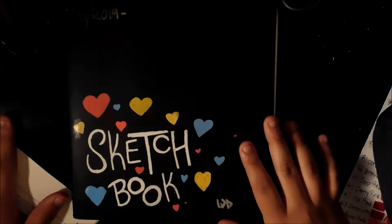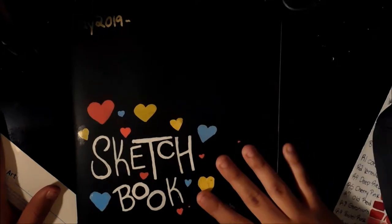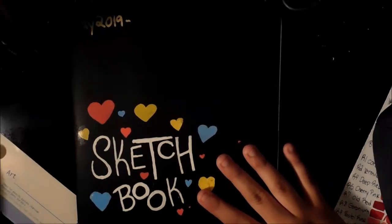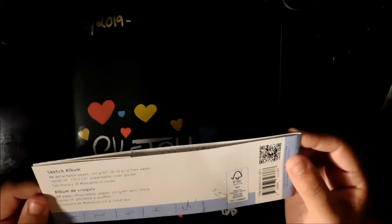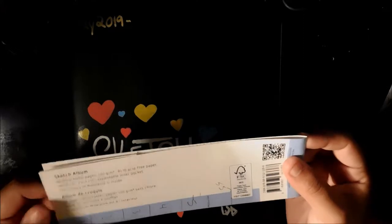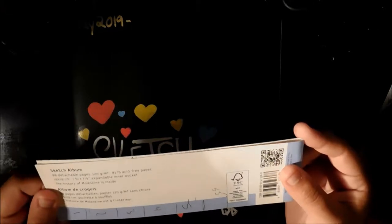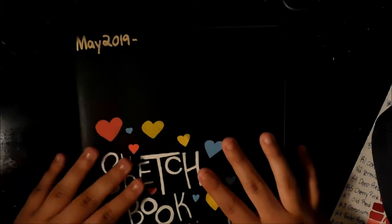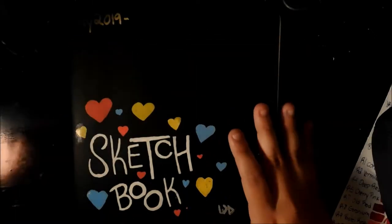Long time no video. Today I'm going to talk about this sketchbook, which is the Moleskine sketch album. It's 88 pages, 120 GSM, and it's seven and a half by seven and a half inches, so it's a square sketchbook. I started this in May 2019 and it's not finished, and I'm going to tell you why.